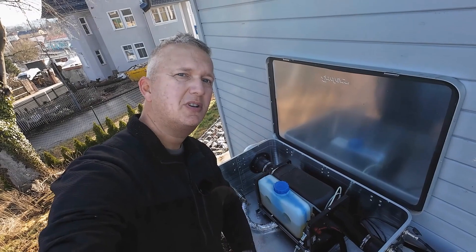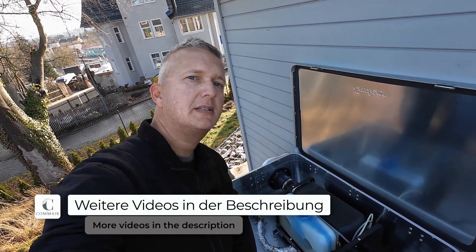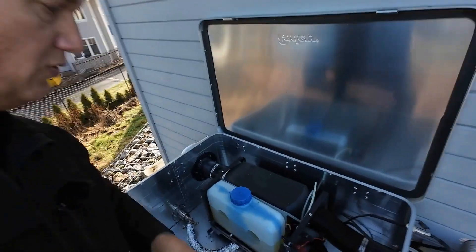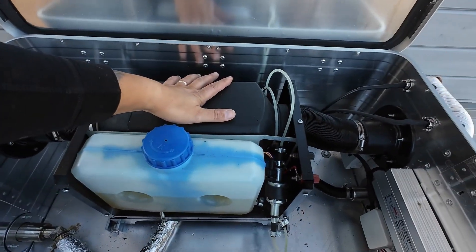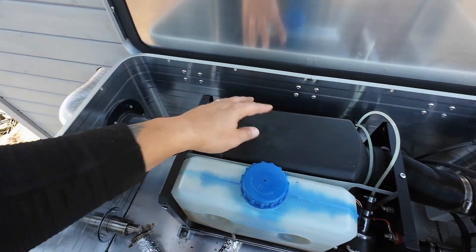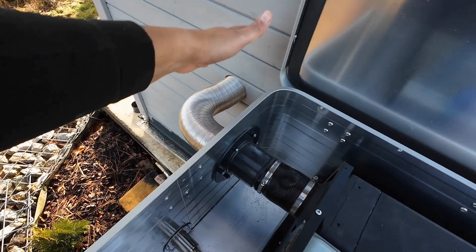My heating box reliably provides warmth to the animal house in winter. Even at minus 20 degrees outside, the inside temperature is a pleasant 10 to 15 degrees. The birds love it. The center features a diesel stand heater. The air is drawn from the animal house, heated in the diesel heating system, and then returned back into the house.